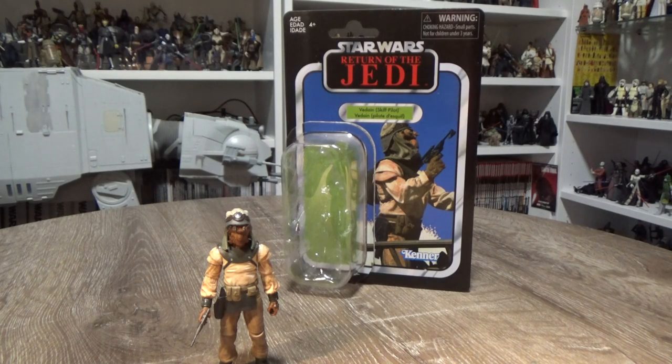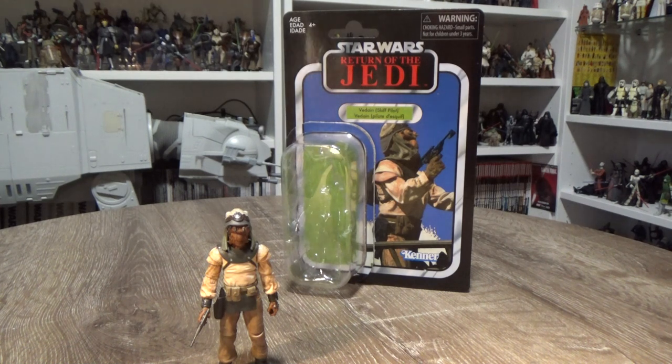Hey Star Wars fans, welcome back to another Vintage Collection review. Today we'll be looking at one of the figures from the Special Action Figure 3-pack of Skiff Guards.